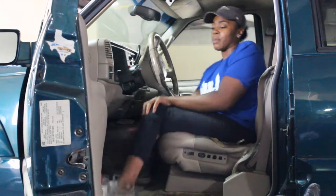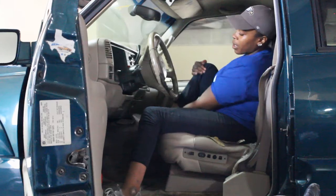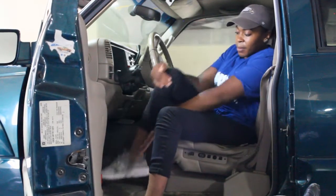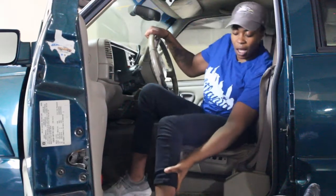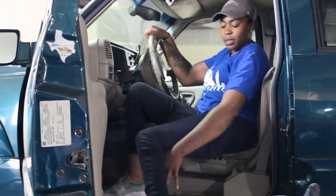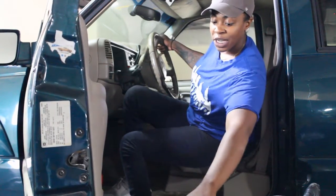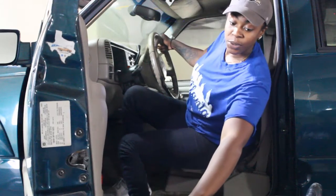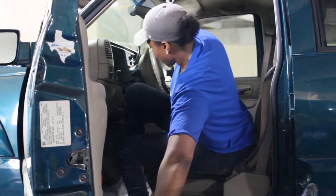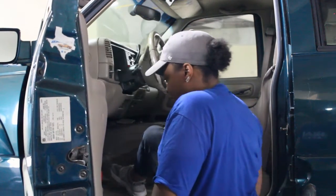Getting out — I'll get both of my feet on the outside of the steering wheel. I'll kind of have my foot on the running board. I'll grab on the outside of my chair to kind of keep it so it doesn't move or push outwards, and then gracefully drop down.